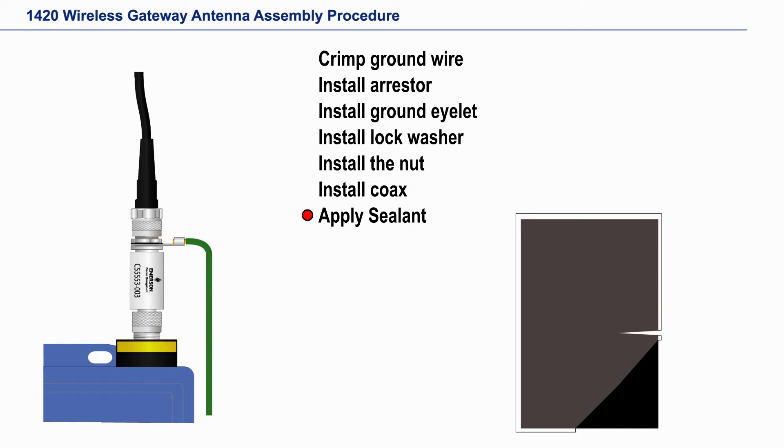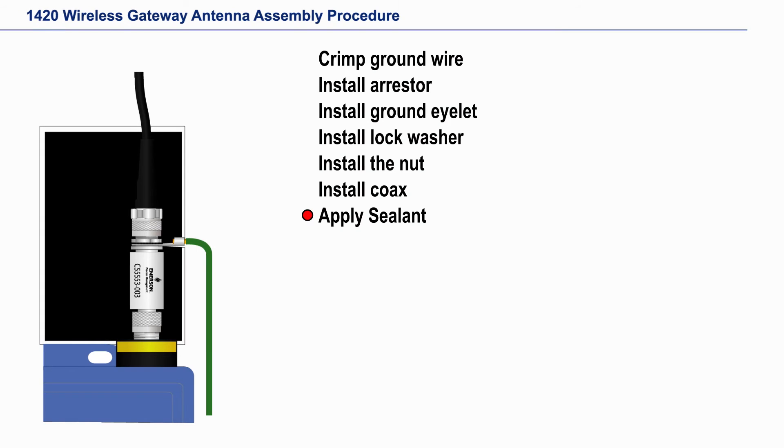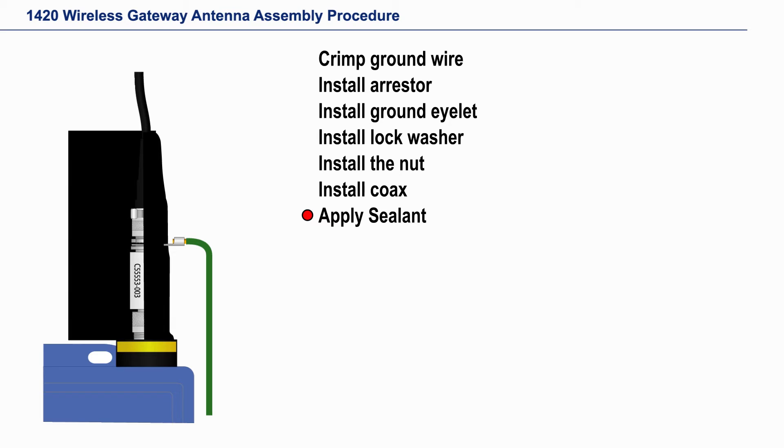Remove one protective sheet and align the slice in the sealant with the ground eyelet, sticky side on the arrester, and then start wrapping the sealant around the arrester.